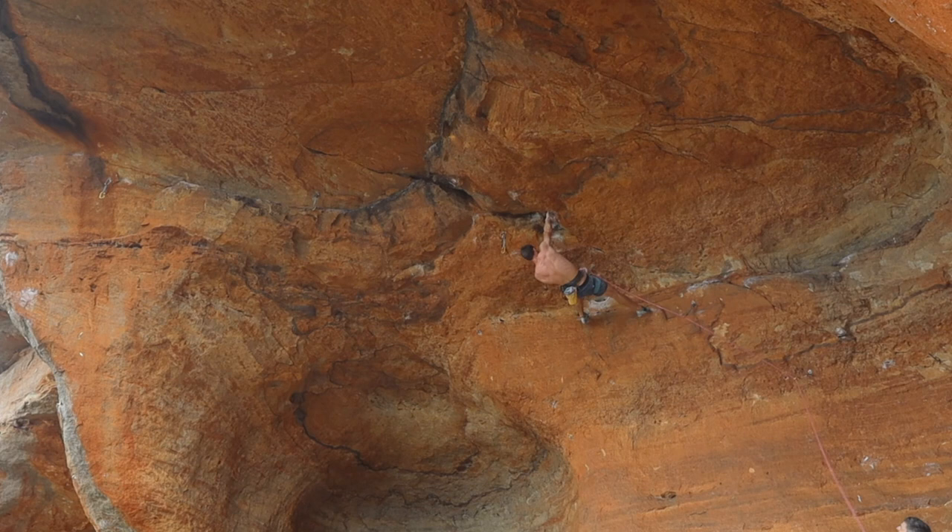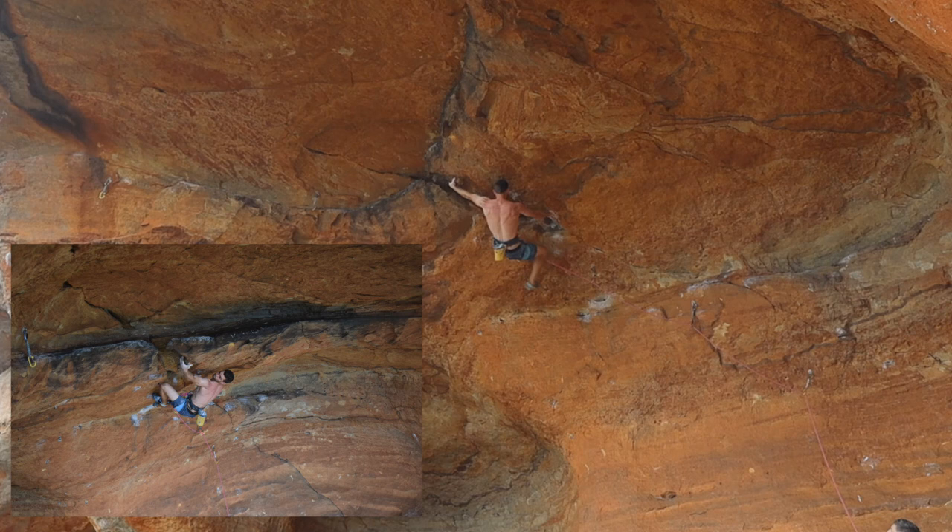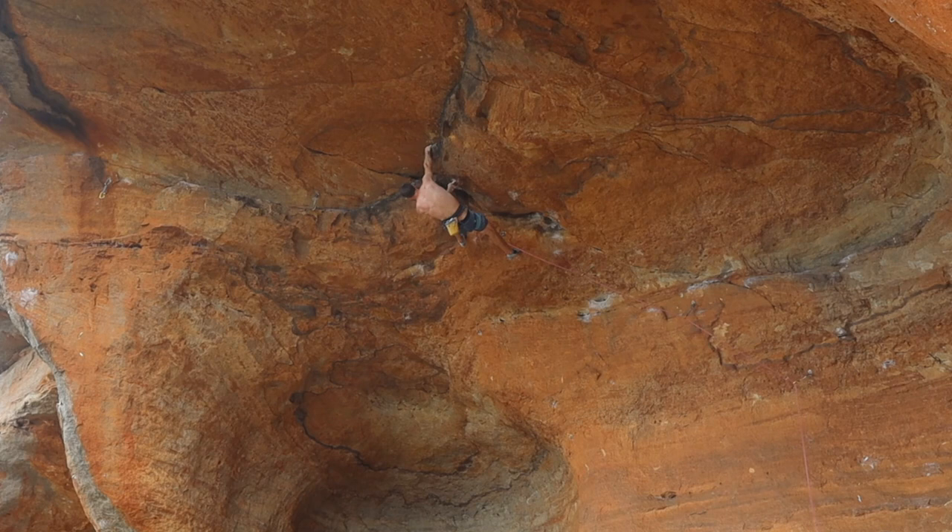Big move up with the left hand and then you get this high right toe and up into a pretty good kind of three finger pocket slot thing. Little clip and then left hand onto that brick pinch. Flip the right. Got to get your body nice and high here. Up to that wide move to the brick pinch again and jump up to the break. It's a bit of a burly way of going about that crux sequence and there's a tic-tac-y way as well.